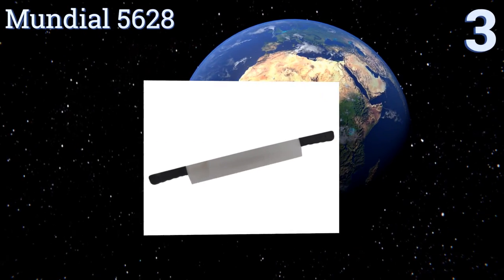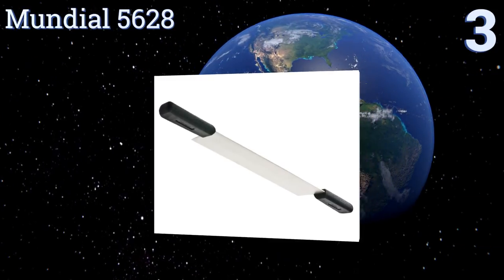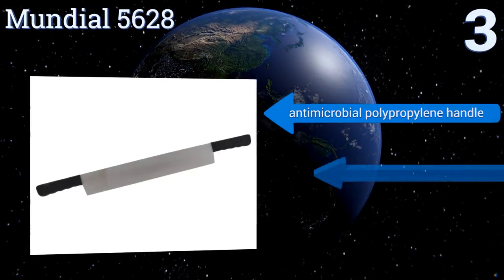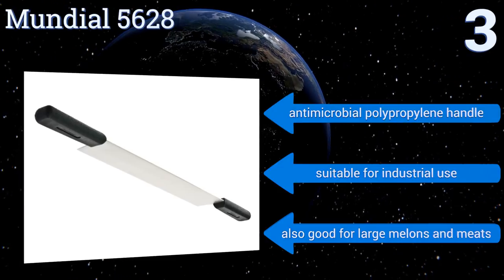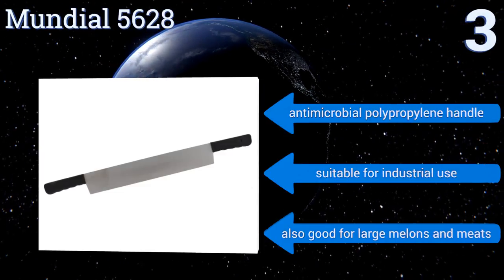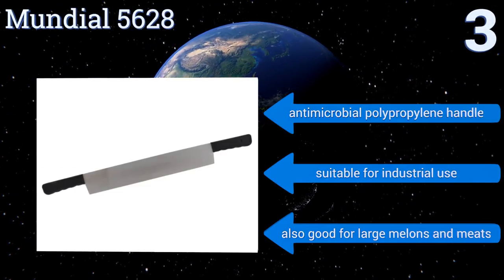Nearing the top of our list at number 3, for freehand butchering of massive blocks of the hard stuff, the Mundial 5628 boasts a double-handled 16-inch high-carbon stainless steel blade. It'll stand up to years of heavy use and features ergonomic contouring to keep your grip secure. It boasts an antimicrobial polypropylene handle and is suitable for industrial use. It's also good for large melons and meats.